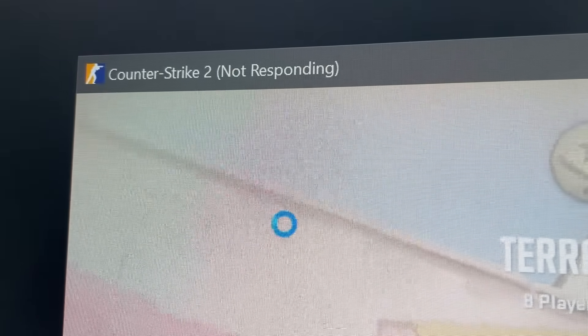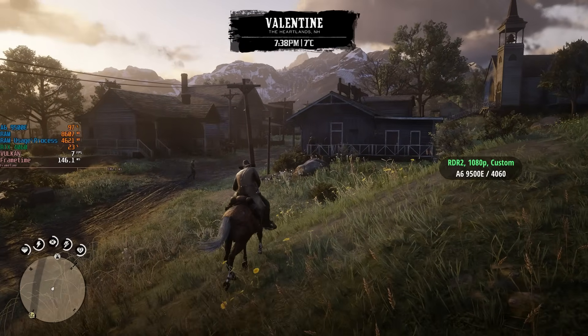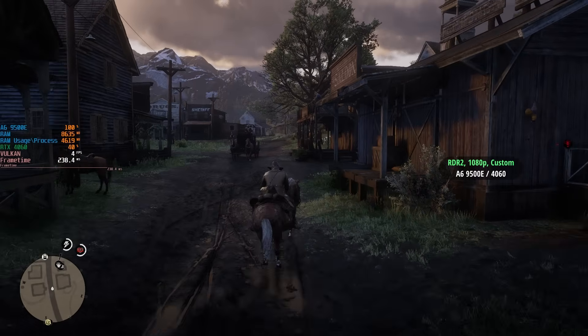Pretty much everything I threw at this thing either crashed or froze the system. But there was a saving grace: I tried Red Dead Redemption 2 not expecting much. I fired it up with ultra texture settings and everything else on medium, just like I'd normally do with the 4060. It ran pretty well on the Ryzen 5 1600 and 4060 combo, but with the A6 9500E — a dual-core, two-thread CPU — it ran at about 10 to 20 frames per second. In some areas I did see over 20fps, but you can achieve that by looking up at the sky, which is no way to play a game. It started, it ran — but is it playable? Absolutely not.